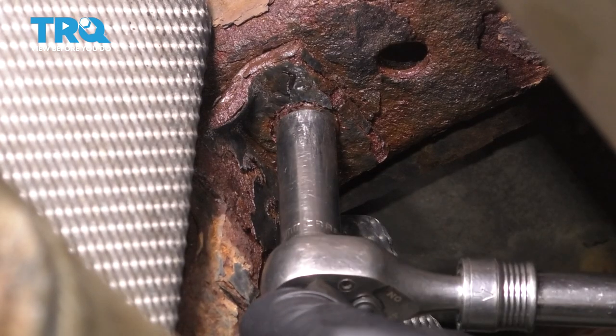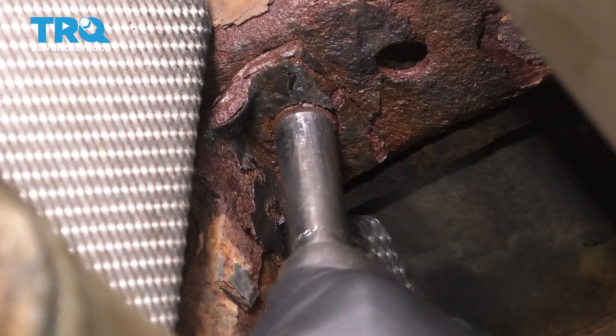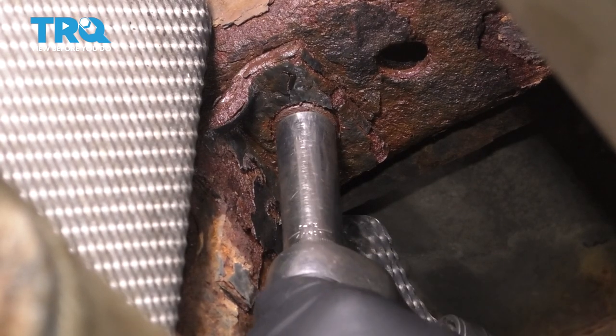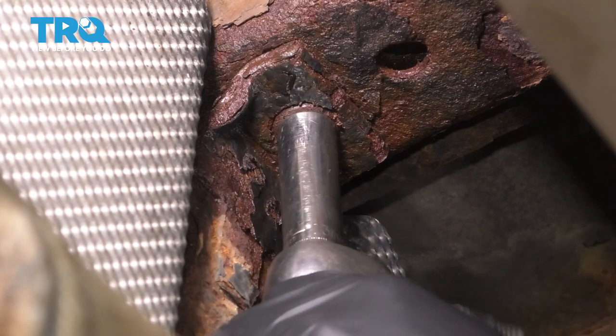Because I'm just replacing the straps, I'm going to do these one at a time. That way the fuel tank is still at least supported with one strap on top of the fuel tank support I have going on.